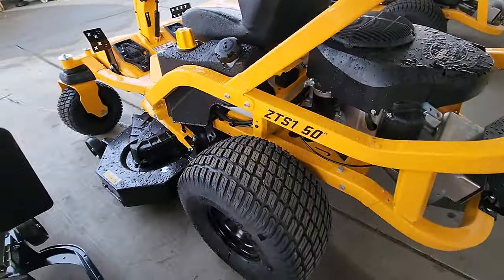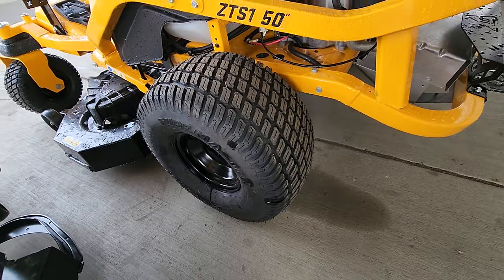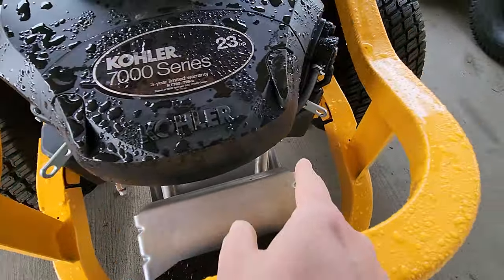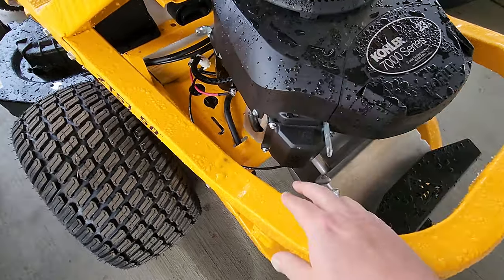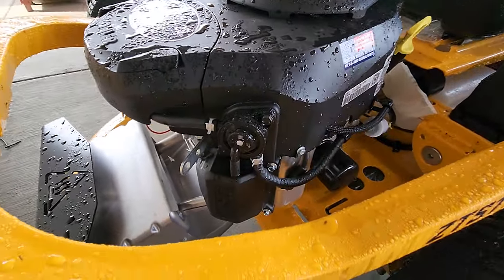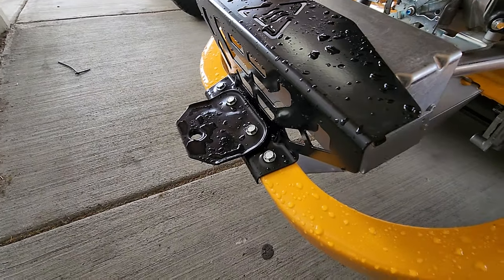You get these big Turfmaster tires on these. This is not the upgraded commercial model — this is the basic homeowner model — and it still has big upgraded tires on it. Kohler 7000 series engine with two exhaust pipes; this is a V-twin. Everything's easy to get to if you need to change things out. Fuel pump's easy to get to, oil filter's right here, fuel filter too. And then there's a little tow hitch right there — that's pretty neat.